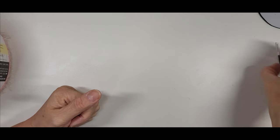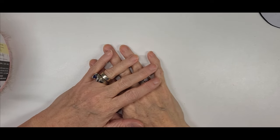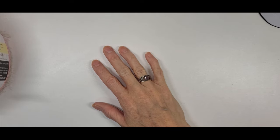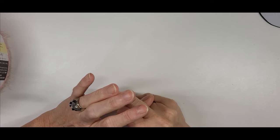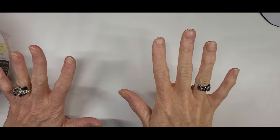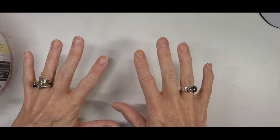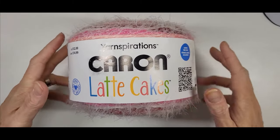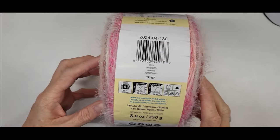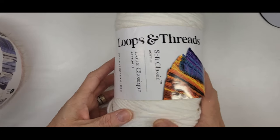Hello yarnabees! Today we have a tutorial - we are going to be doing the cotton candy cardigan, and this is going to be a beginner-friendly tutorial. What you're going to need is the yarn of your choice. I'm going to be using the Karen latte cake in the color 'Marooned' and the loops and threads soft classic acrylic in white.